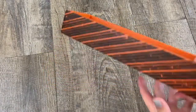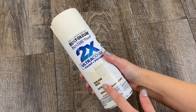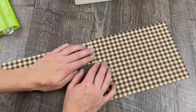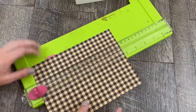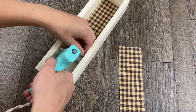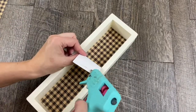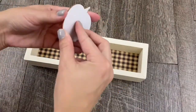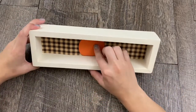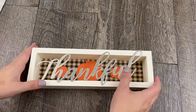I used this old sign that I had but they have similar shaped signs at Dollar Tree. I spray painted it with Rust-Oleum heirloom white and then filled the insides with paper to match my other project — I cut it out and lined it up so the pattern would match, then glued it inside. Then I used these pumpkin stickers from Target Dollar Spot — they came with six other pumpkins and were only a dollar. Once I stuck them on I added this 'thankful' sign from Dollar Tree and hot glued it on.